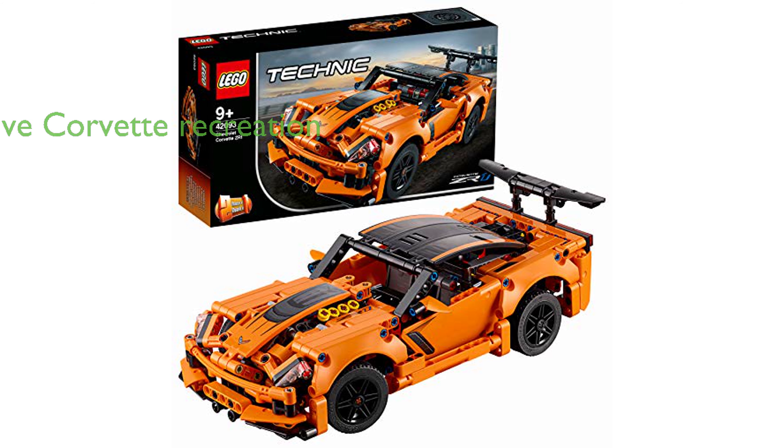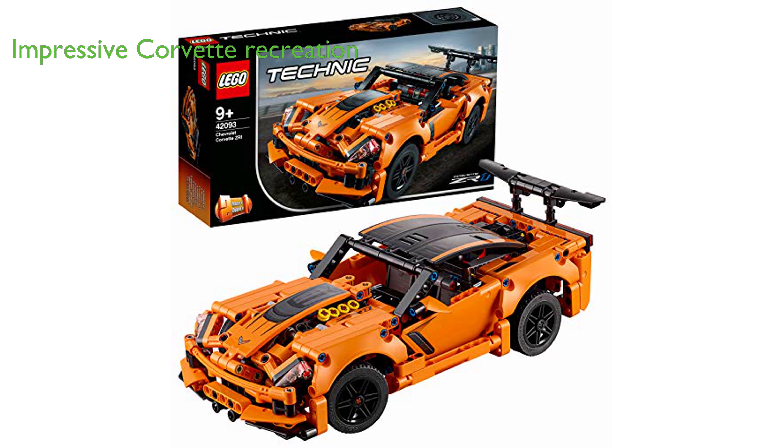The LEGO Technic Chevrolet Corvette ZR1 42093 building kit is an impressive recreation of the iconic supercar developed in partnership with Corvette.